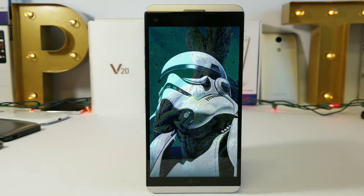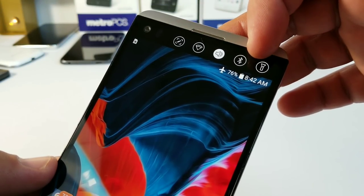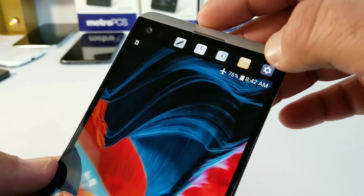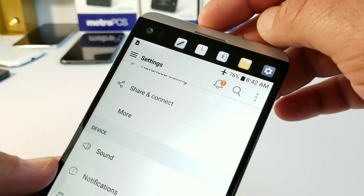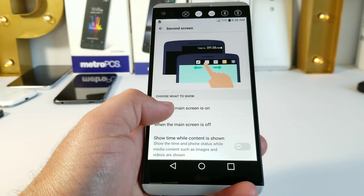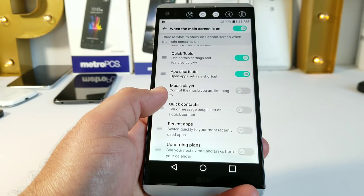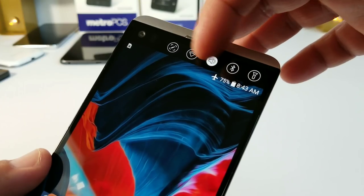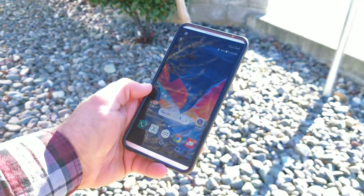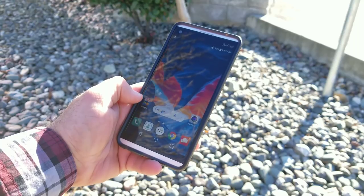You're also getting that secondary display up on top of the LG V20, which can be extremely useful. It comes in at about 2.1 inches, bringing the total screen size to 5.9 inches. You get a lot of functionality with it — quick access to settings, file manager, LG Health, clock, quick memo — and it's customizable both when the screen is on and off, giving you quick access to app shortcuts, music player, contacts, recent apps, or upcoming plans. All your notifications come up on the secondary display so they won't pop up on the main display, and you can also set up a signature or a specific quote. For outdoor visibility, I don't have any issues — auto brightness works well, cranking up for good visibility and bringing itself back down.